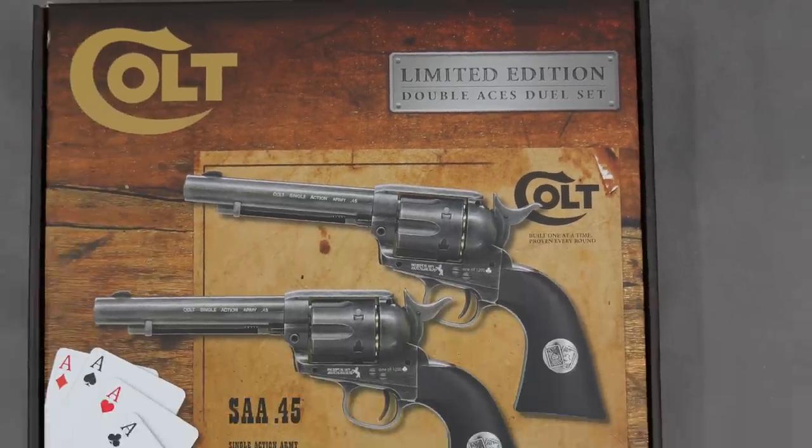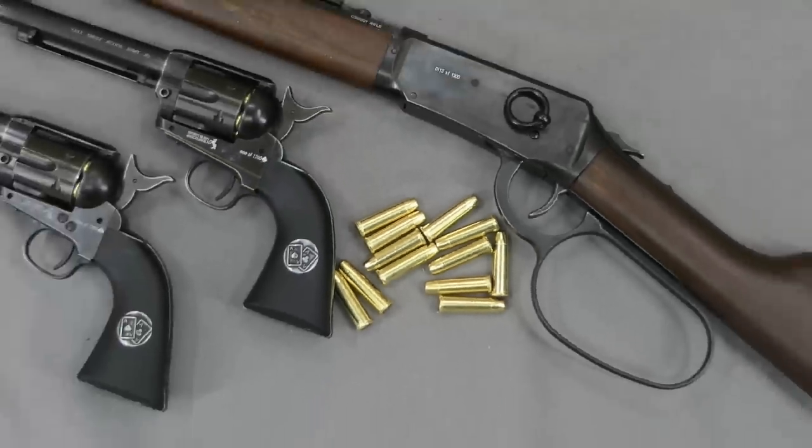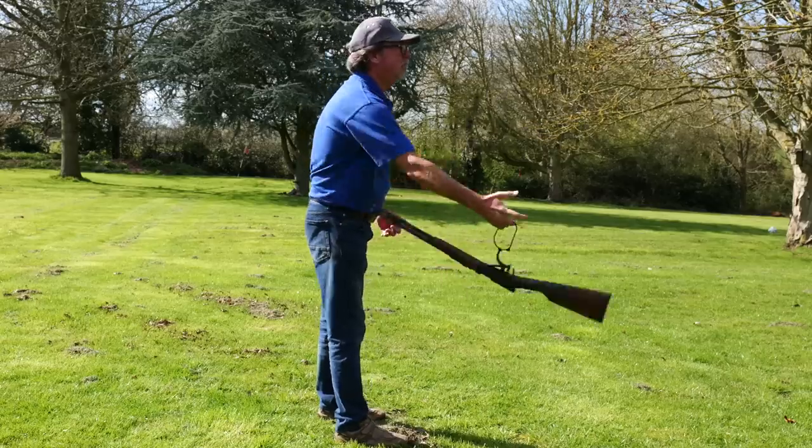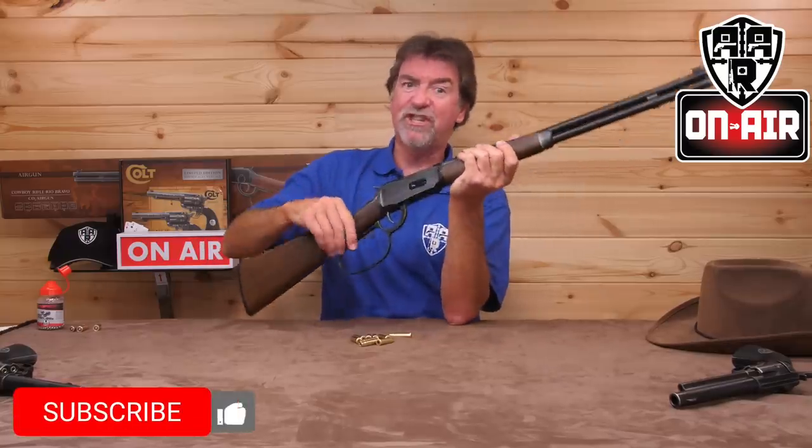Last time I looked at the trusty sidearms in the form of the dual SAAs from Umarex. Today it's time to check out the new Rio Bravo underlever. Hello and welcome to AAR on Air. Sometimes your trusty sidearm just ain't gonna cut it, so it's time to bring out the underlever — Big John style.